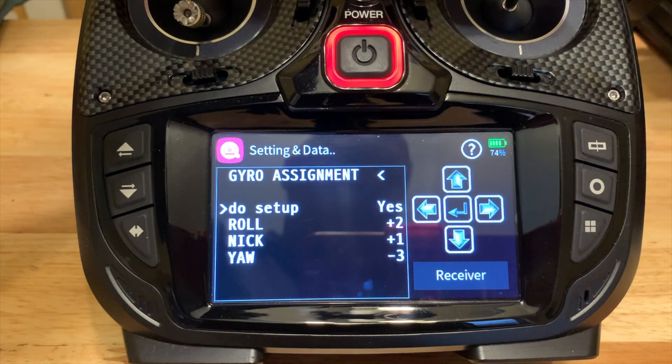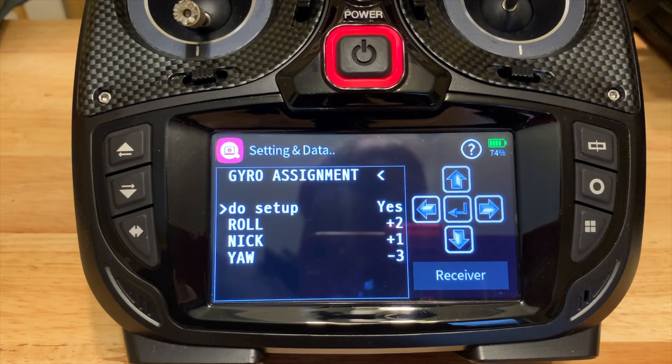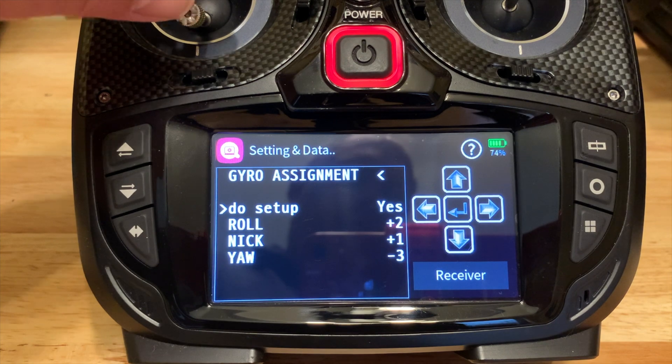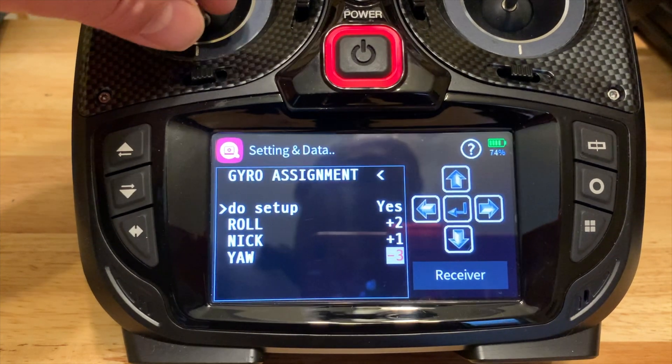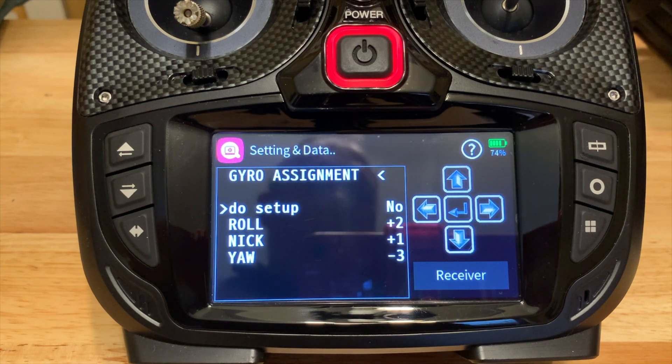Now I'm going to do the same for pitch — I just move that stick forward, you'll see the highlight comes on, then I tilt the quad forward. And then for yaw, I move the left stick to the right, get the highlight, and then twist or rotate the quad to the right. Calibration is done — the 'do setup' field now says no. All done.